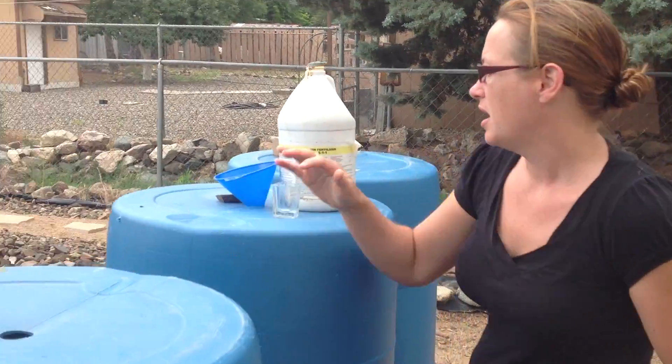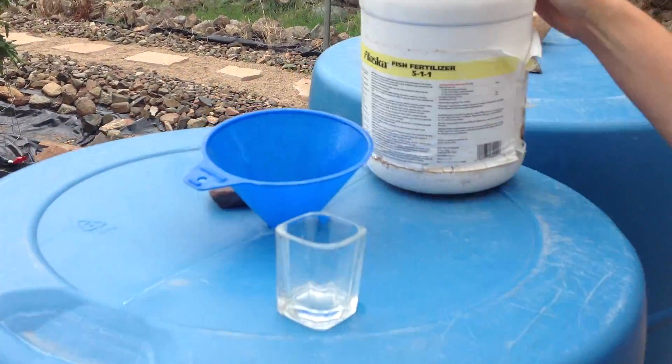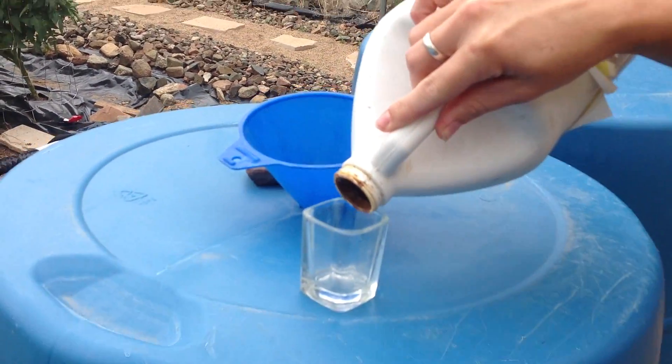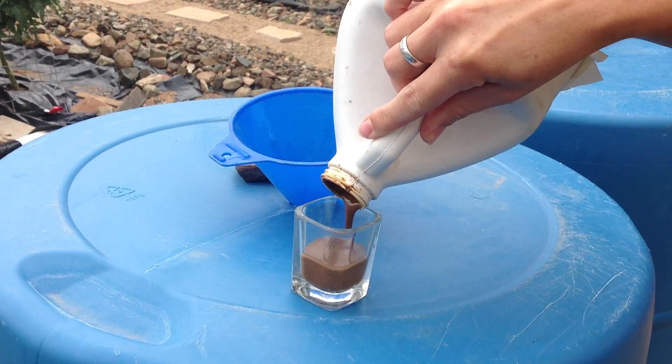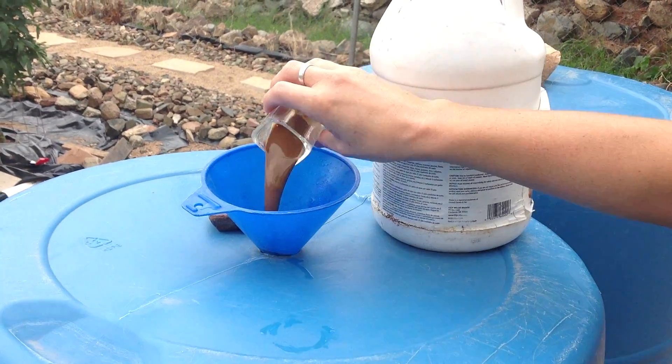I have my holes in the top, I've got my little funnel here, and I've got a two-ounce shot glass. I'm pouring about one ounce of this in each one just because we're kind of running low today. I think we have plenty to do it, but we're just going to do it this way.